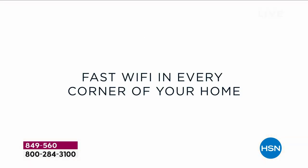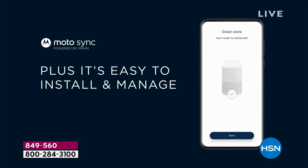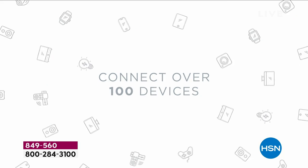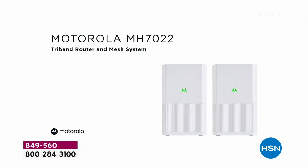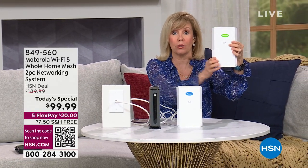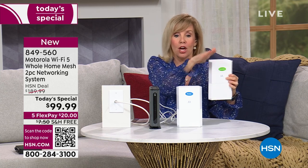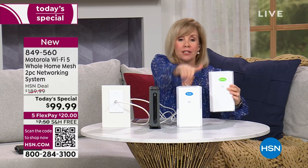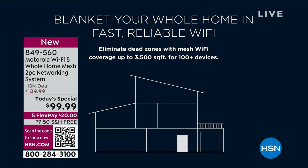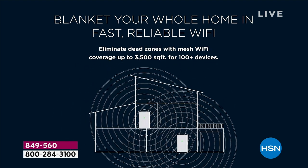Once you get your router installed, you place your satellite — for example, router upstairs and satellite downstairs. With the satellite, all you have to do is plug it into the wall. You can even move it around. The router goes where your internet comes in, and the satellite can be placed anywhere. Remember, it's not an extender — they work together as the same name, same network. It uses mesh technology to put a blanket of Wi-Fi over your house, covering up to 3,500 square feet.